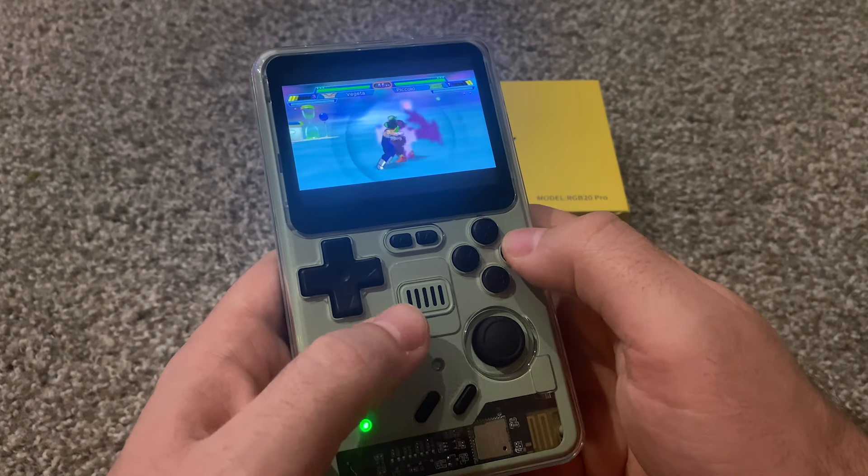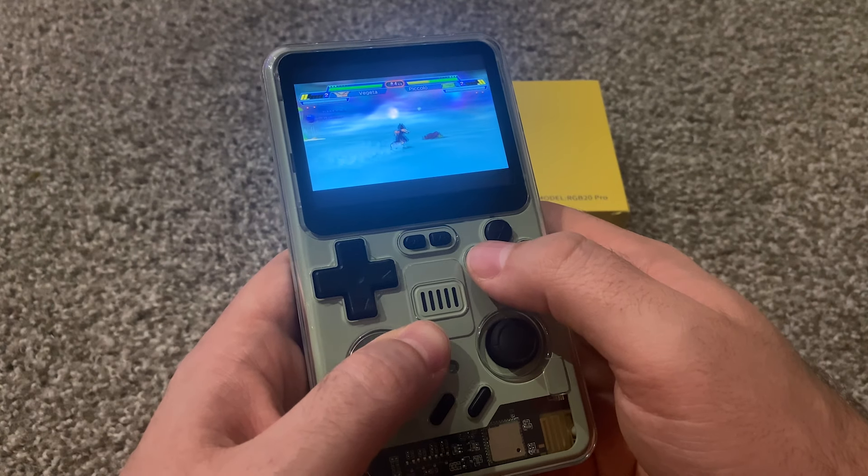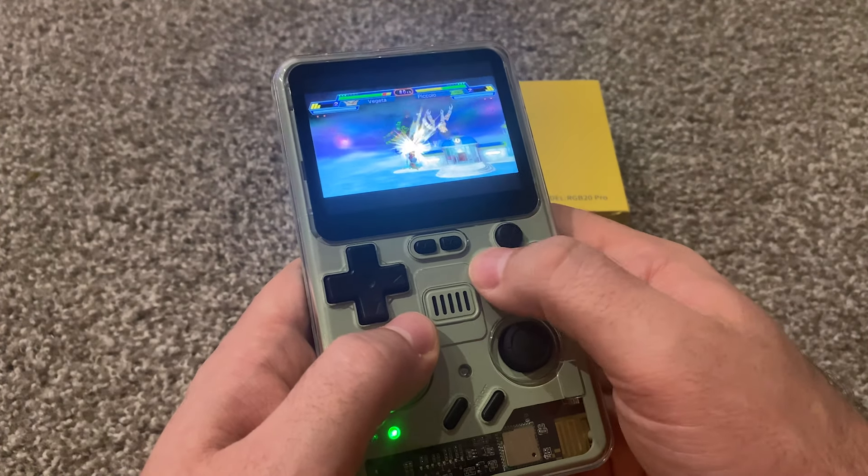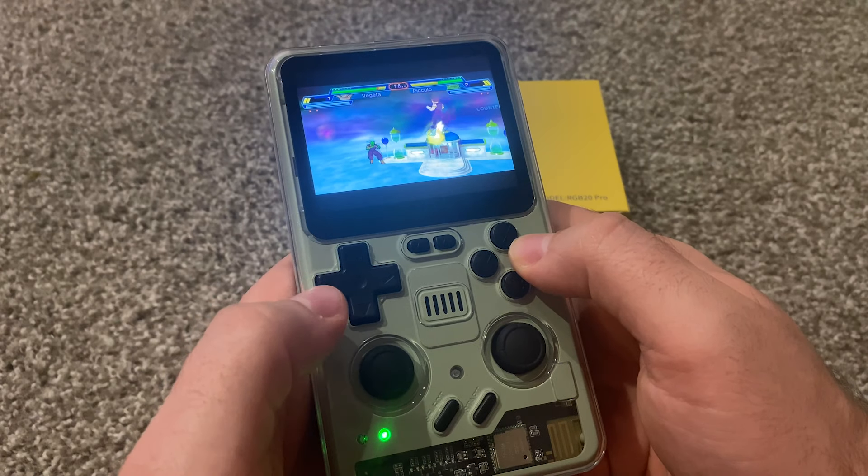I don't know if I can remember anything on these games — I haven't played one of these in like 15 years, and it's crazy how you can still remember how to do all the stuff.